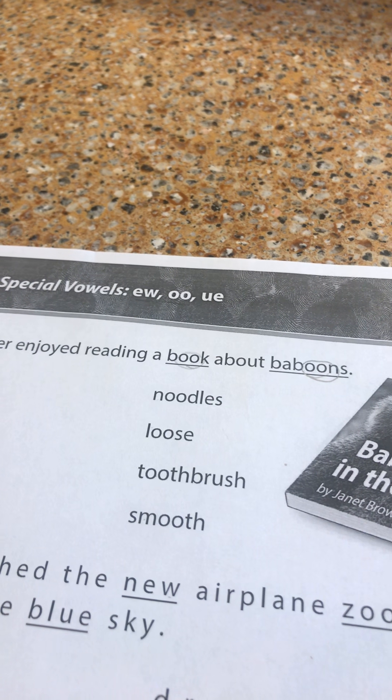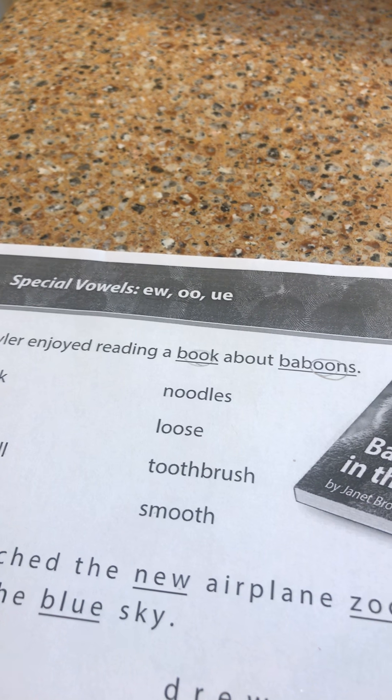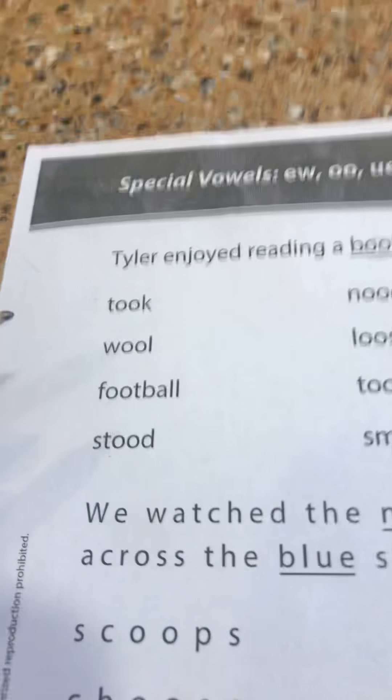Okay guys, let's do some reading. We're going to start with our phonics like we always do, and today we're working with three digraphs: EW, OO, and UE. Digraphs are two letters that come together to make one sound.